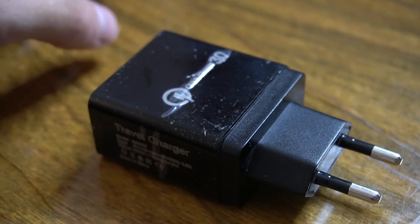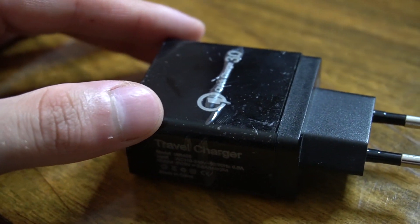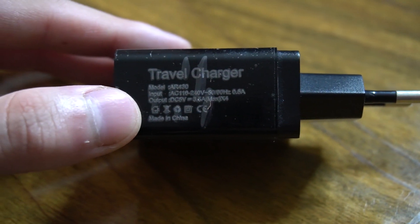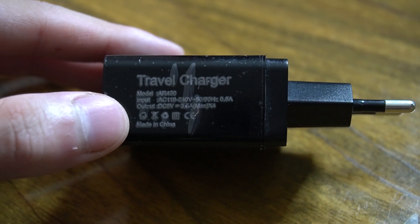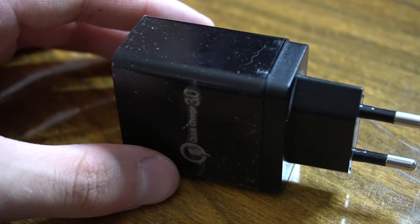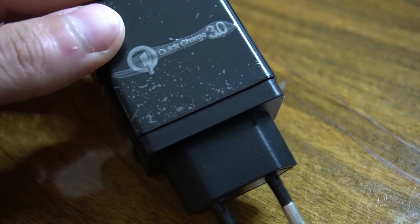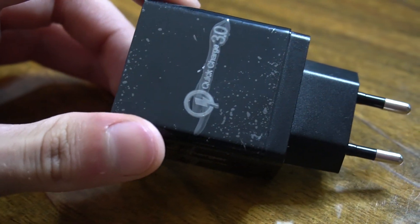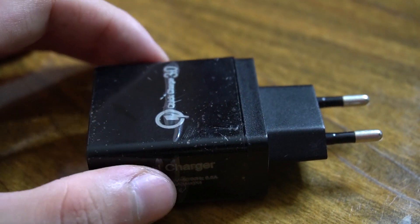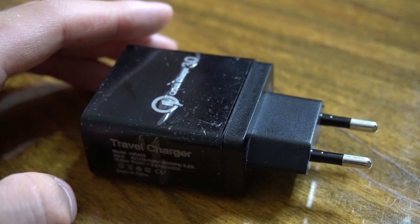Here is how the Bolts Pro Charger looks in real life. As you can see, nowhere on the surface does it say 'Bolts Pro Charger.' That's because this item is actually made in China and there is no such thing as a Bolts Pro Charger — someone simply took a Chinese product and called it Bolts Pro Charger. It actually says 'Quick Charge 3.0,' and if you check the official website you'll also find pictures where it says Quick Charge 3.0.